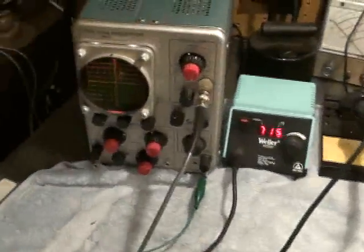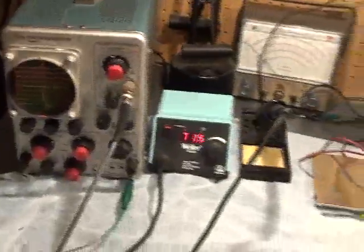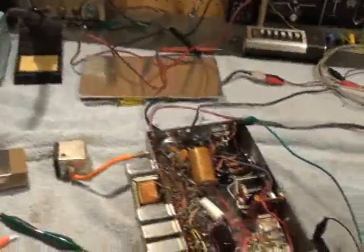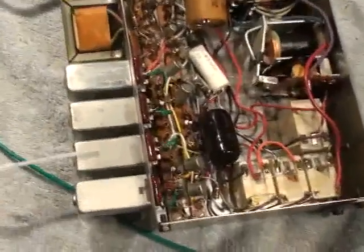We're going to achieve that alignment by using the Tektronix 310 scope here, and all we need to do is just adjust for peak gain on each of the four detector coils right here.